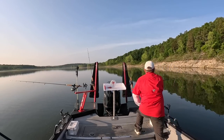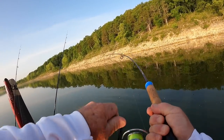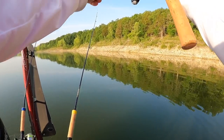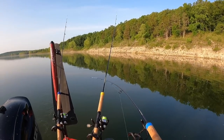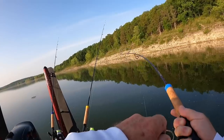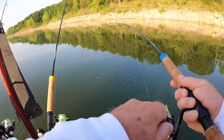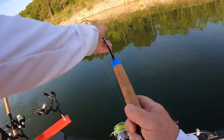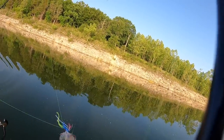Oh, there's a fish right there on the outside. Don't get in those other lines. There he is. Come under. Come on. Oh yes! I'm in the other line. Gonna have a mess, but it's alright. I'll take a mess. Yeah, that's a good little fish there. Very good.